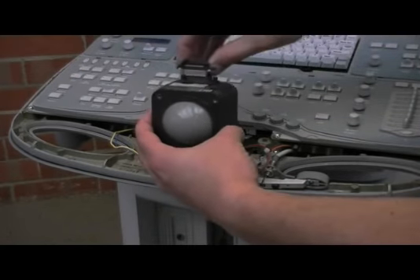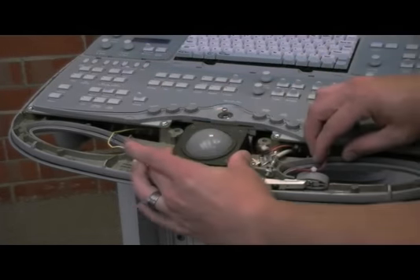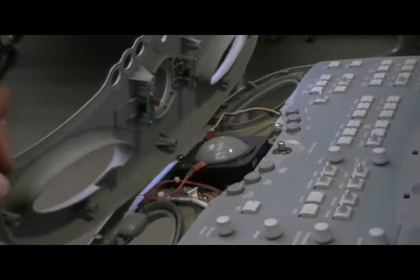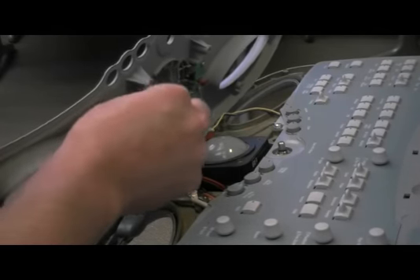Connect the cable and insert the new trackball into place. Replace the UI bezel. Connect the two wiring harnesses.